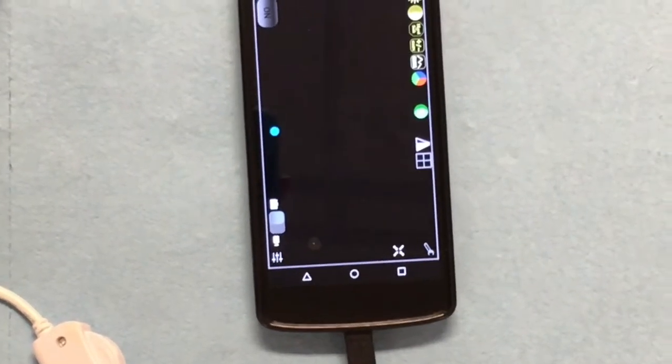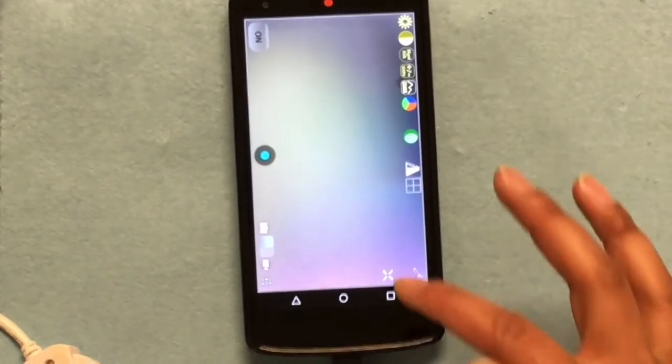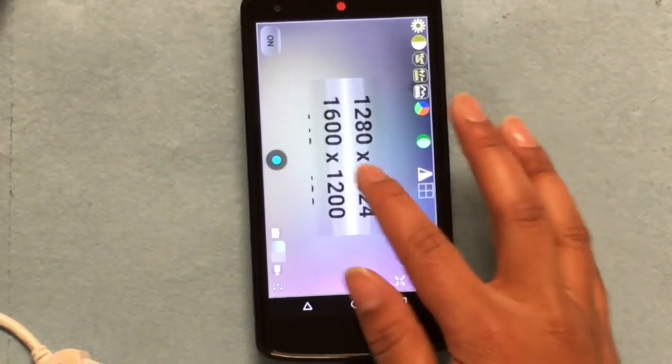Now, set the resolution by clicking on the resolution icon, which looks like an X. Select the highest resolution, which is 1600 by 1200.